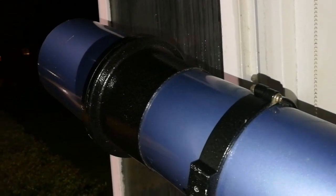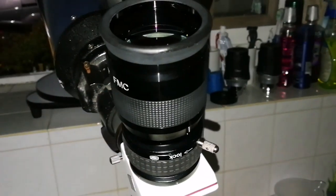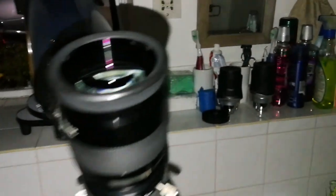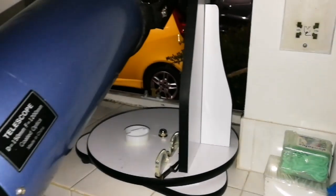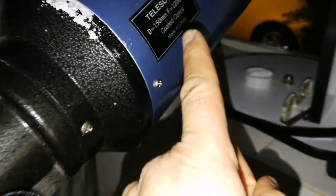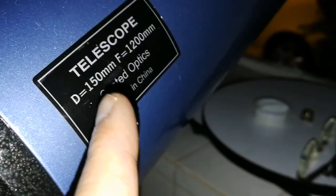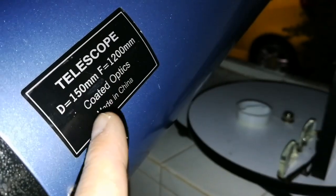This is a six inch refractor, 150 millimeter. It is a giant. The focal length is one meter 20 centimeters. I'm holding it on this Dobsonian mount by SkyWatcher Flex Tube 130P. The telescope itself is a Helios — Helios is practically SkyWatcher — one of the 150 to 1200 millimeter coated optics. It's a massive giant. It's SkyWatcher, both are SkyWatcher.